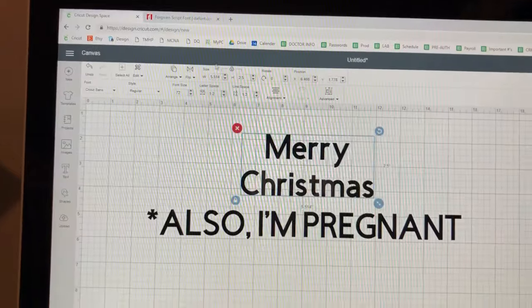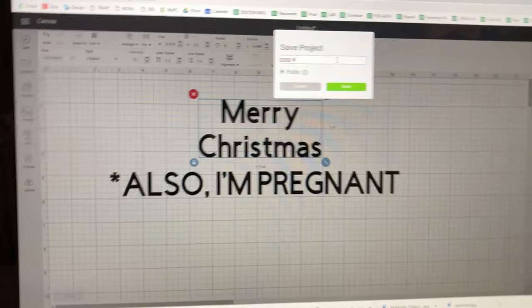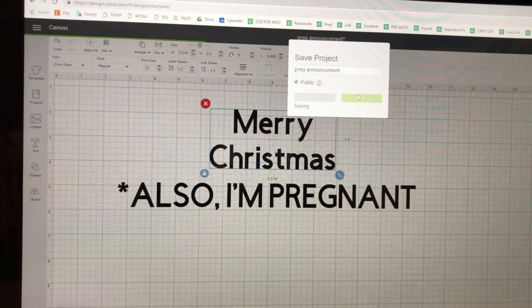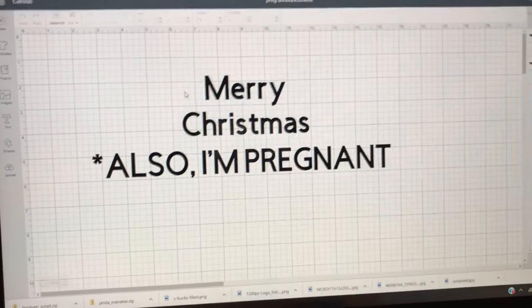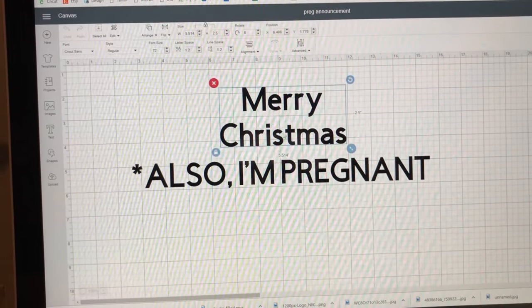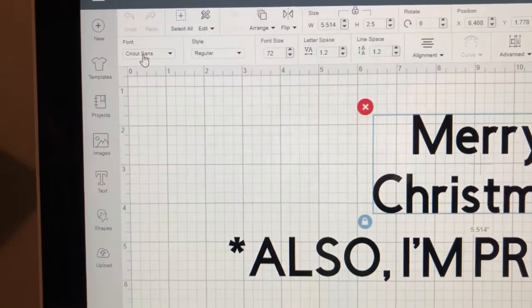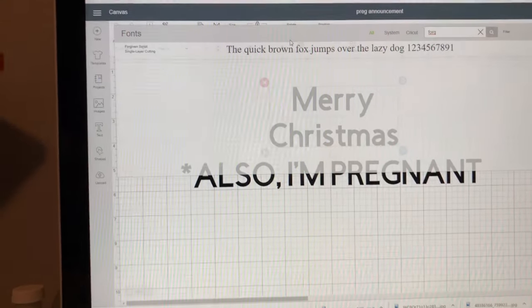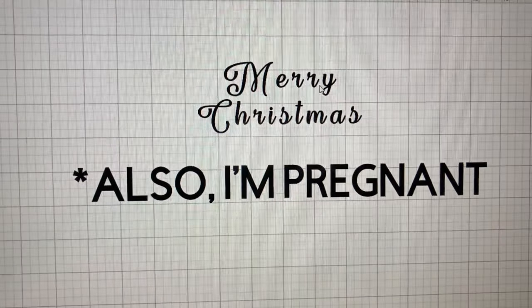It's installed, so I exit those boxes and go back to Design Space. This is really important: make sure you save your project first, then refresh your screen. If you refresh without saving, your text won't be there. The reason to refresh is so your system recognizes the new font — if you don't refresh, you won't find the downloaded font. Now I go to the font field, type in the name 'Forgiven Script,' and there it is. I click on it and the font is changed.